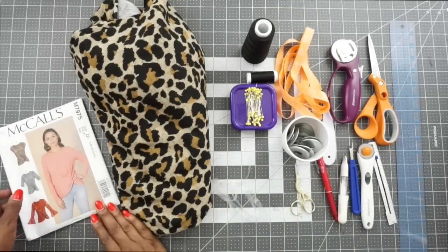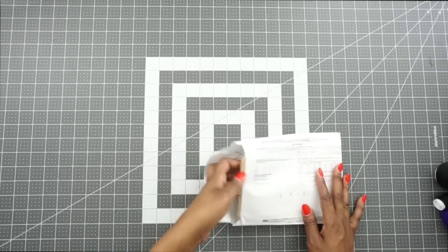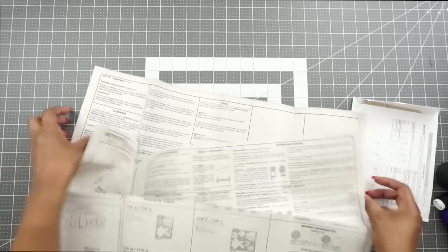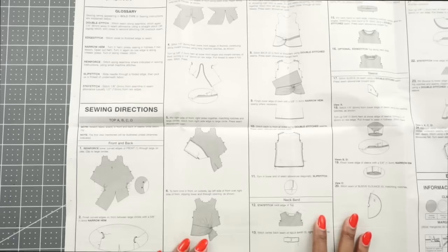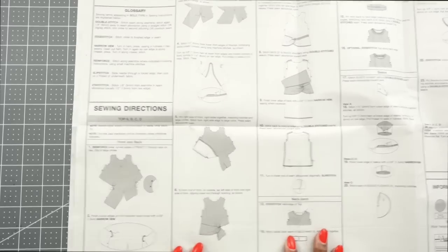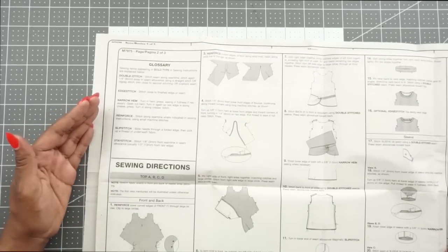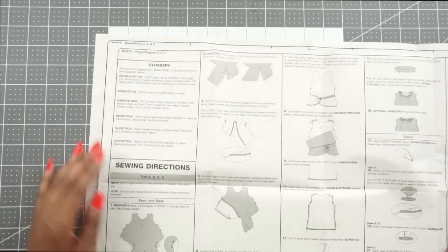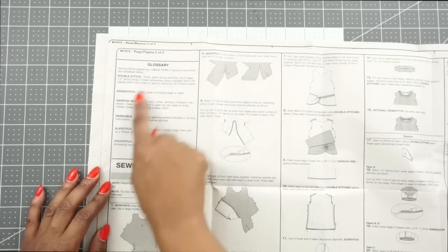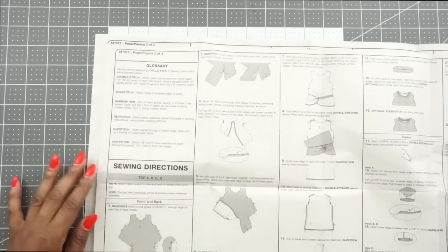Now let's go ahead and open up the pattern and go through the instructions together. I am going to be sewing view B, so those are the directions I will follow. Before I start though, I want to show you the glossary on the pattern. If you're unfamiliar with any of the sewing terms, definitely check out the glossary — that's where the definitions are, and they'll help you understand what to do as you construct your garment.